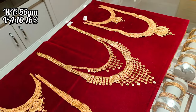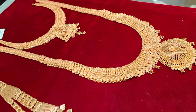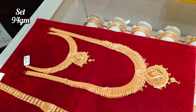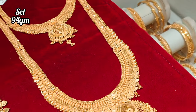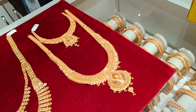This is a super semi-bridal grand jewelry set. This is 55 grams. Double layer is a great grand haram. This set is 94 grams, Kolkata pattern. This is a new design — it is very strong. The necklace is a great grand design with great length.